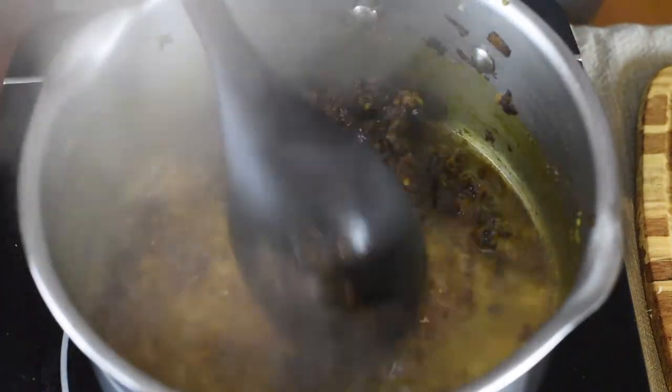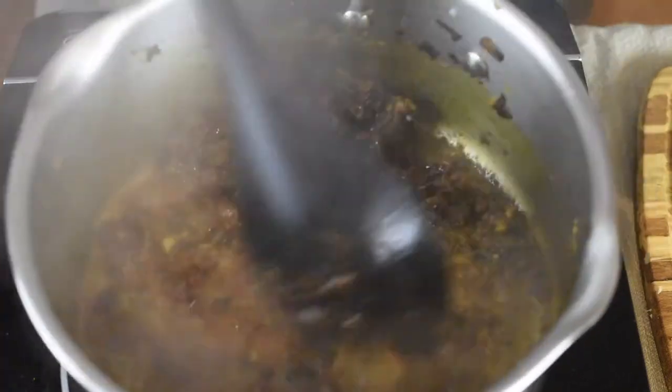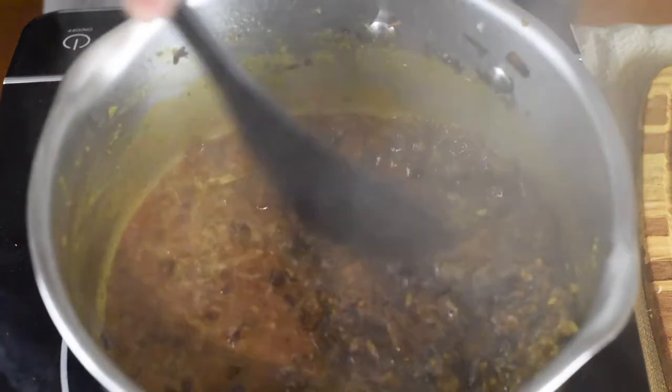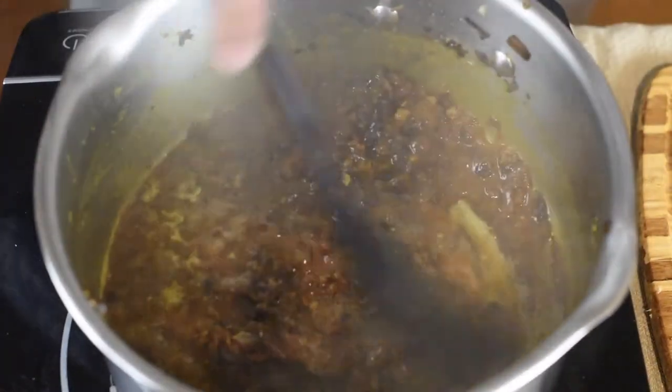Don't forget to add a little bit of water into the pot, because the ingredients will dry up and stick to the bottom. The little bit of water helps to bring everything together and form a paste.